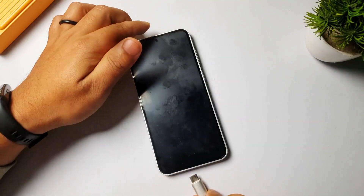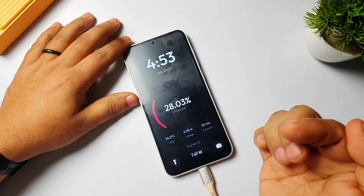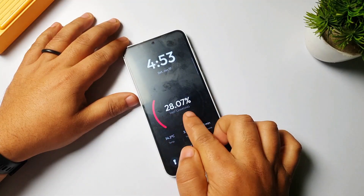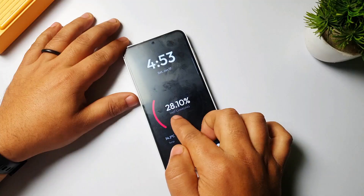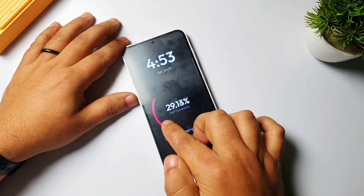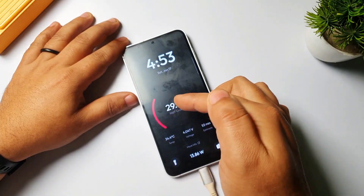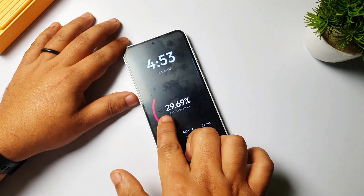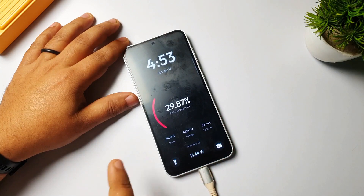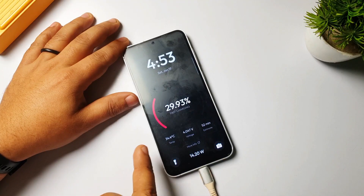So if you plug in your phone charger, it will show you all these details live. It will show you if your phone is fast charging — it's written 'fast charging' when your phone is getting a fast charge. It will also show you live details like how much current your phone is getting. Currently my phone is charging at 29 percent and you can see the live details.